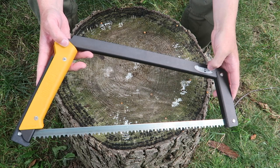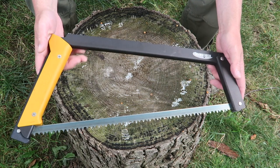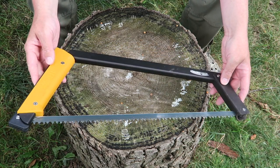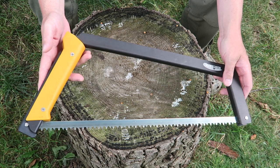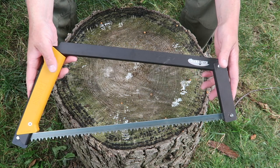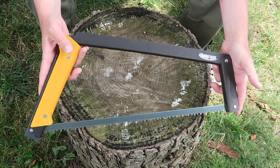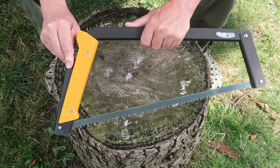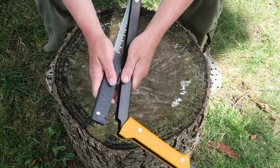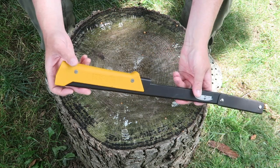This is the Boreal 21 from Agawa Canyon — it's their 21-inch folding buck saw and it's really well made. Dave Canterbury from the Pathfinder School did a side-by-side comparison between this saw and the Bob Dusterud saw and there were some things he liked a lot better with this one. It's composite so there's no wood to swell up. It's got a really well-made frame and handle, it's comfortable to use, and it folds down pretty small. You click one side and flip the whole saw around so it lays into its own channel, the handle pops back, and you have a nice compact folding saw.